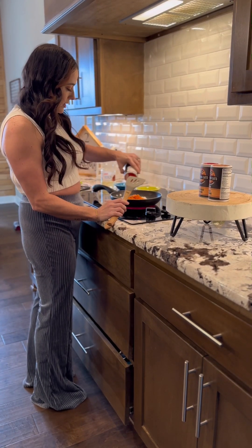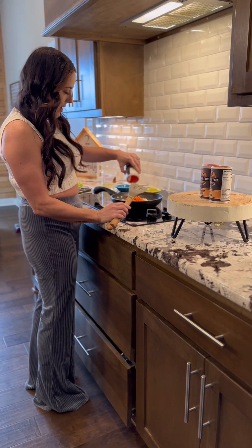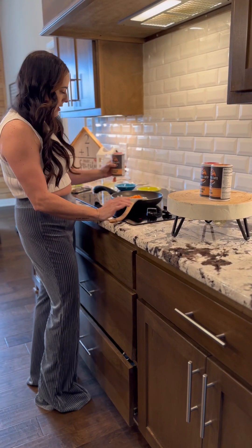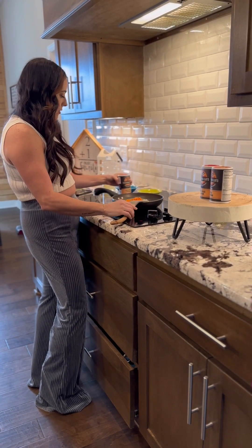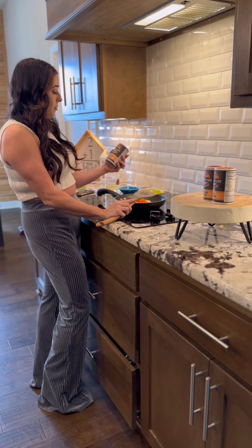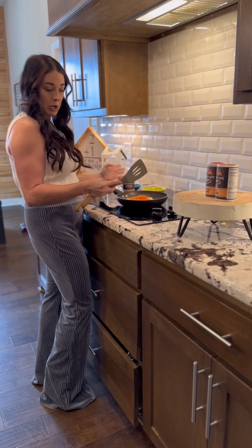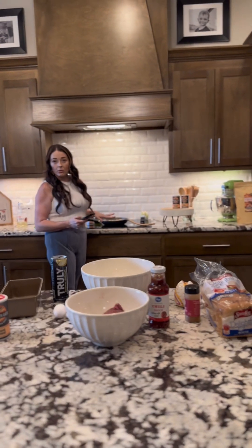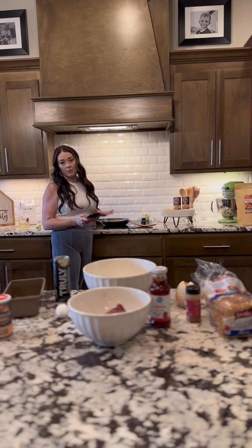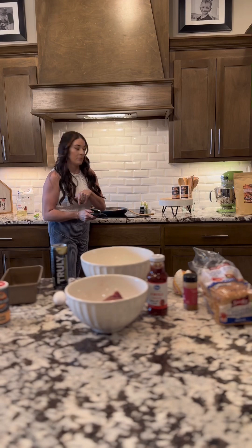I just want y'all to know that we use this on just about everything. You can use it on shrimp, on your steak, or you can make your own garlic butter when you have spaghetti — it's really good on anything you want. So now that we've let our vegetables simmer for about five minutes, we're going to transfer them over to the bowl and begin to make the meatloaf.